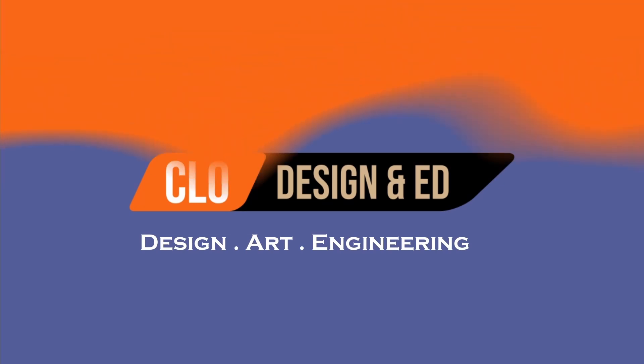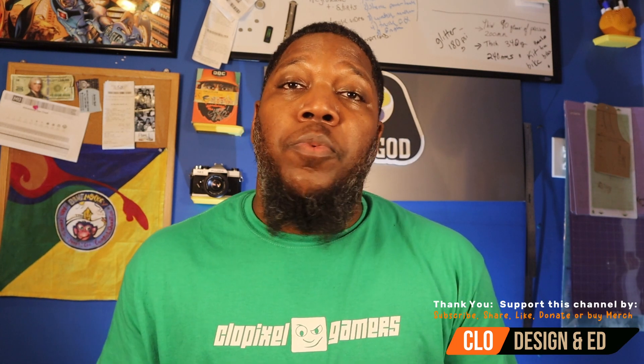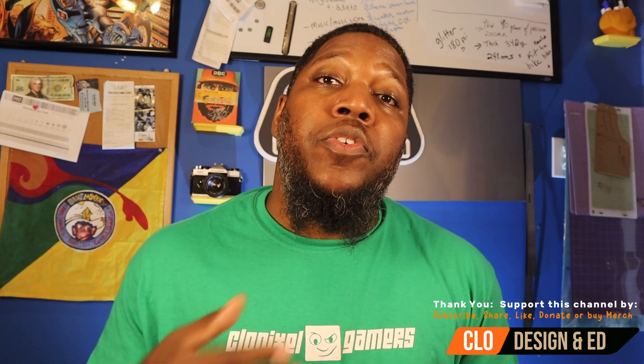Hey, this is O with CLO Ed TV. Today I want to talk about three things that I wish I knew when I first started learning how to 3D print. I've honestly enjoyed the hobby of 3D printing. It is an excellent tool that fits a lot of different genres and hobbies. I must admit there is a learning curve, so I've got a list of three things I wish I knew initially.